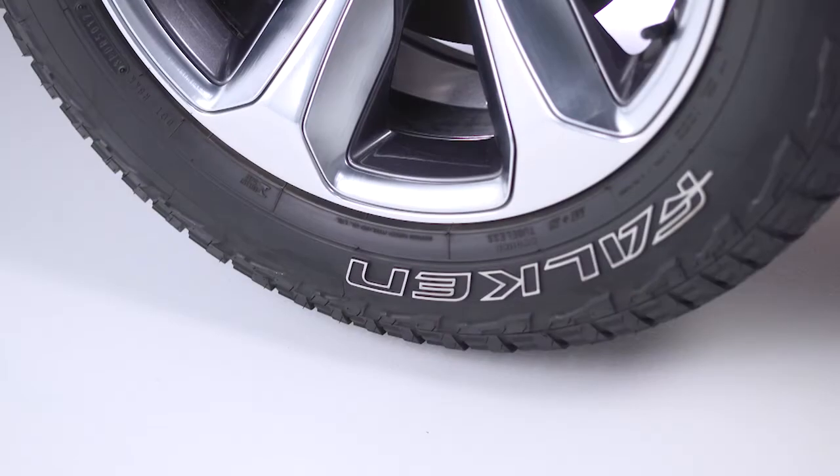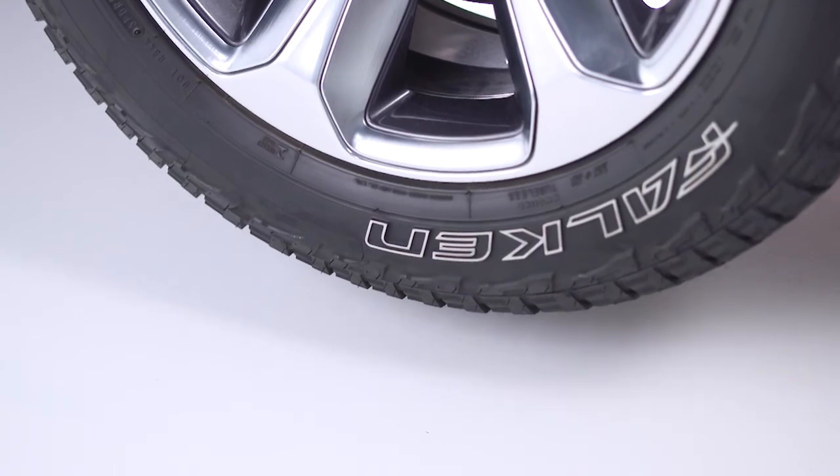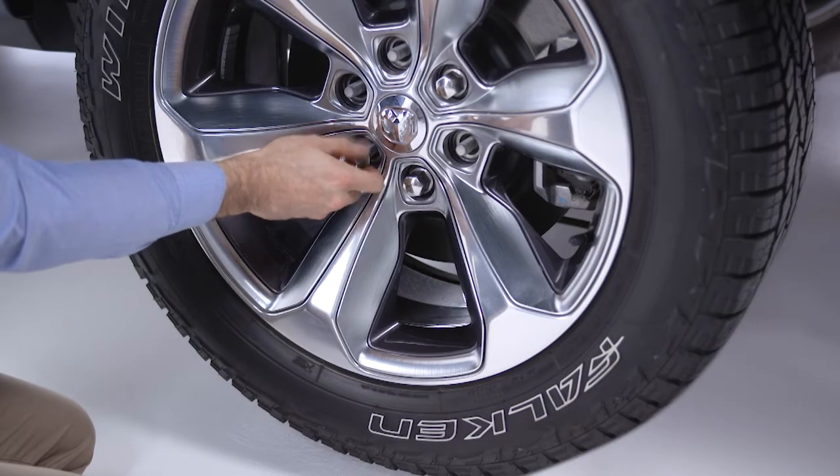Raise the vehicle until you've got just enough clearance to install the spare tire. Remember, minimum tire lift provides maximum stability. Now go ahead and finish removing the lug nuts and wheel.